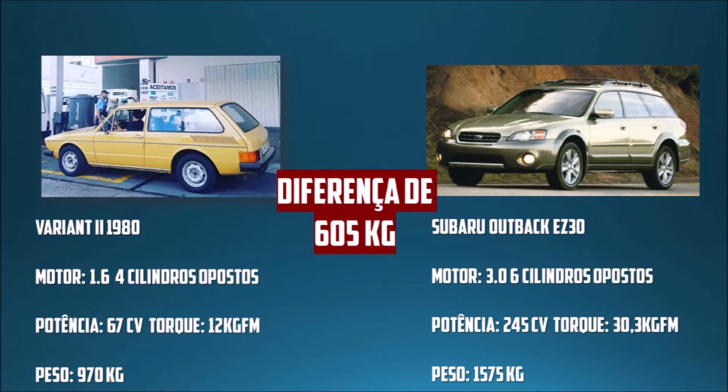A Subaru Outback tem 1.575 kg, ou seja, ela é 605 kg mais pesada que a Variante 2. Então, se na Outback esse motor já consegue levar o carro até 210 km/h, imagina num carro 600 kg mais leve. E além de tudo, com uma FuelTech FT450 que gerou aproximadamente 12 cavalos a mais.